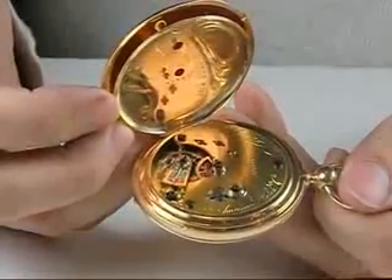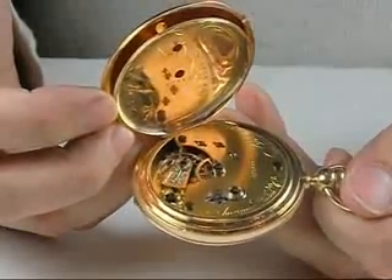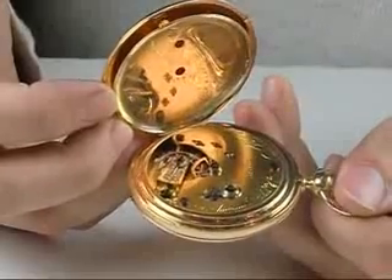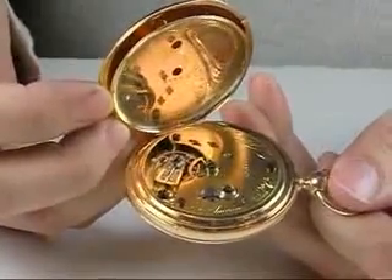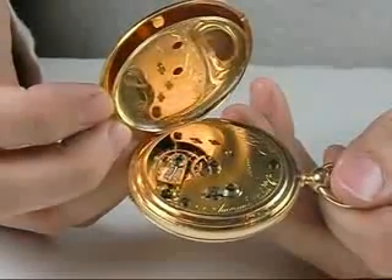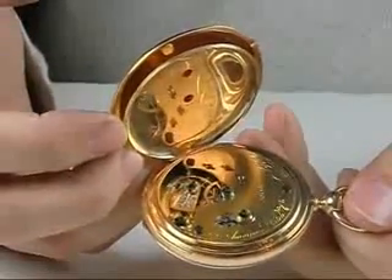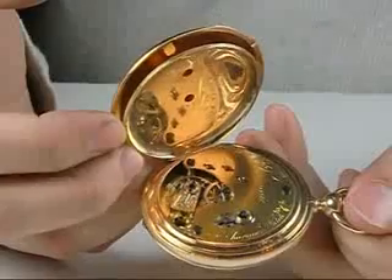We find only four known Nashua Watch Company watches that are signed by Nashua, and a handful of others that are actually made from Nashua material. So how do we know this is a Nashua watch? We know because under the dial there is a special kind of circular cut-out in the plate that carries the lower train — something that is seen only in Nashua production but not in the later 20 size production by Waltham Watch Company.